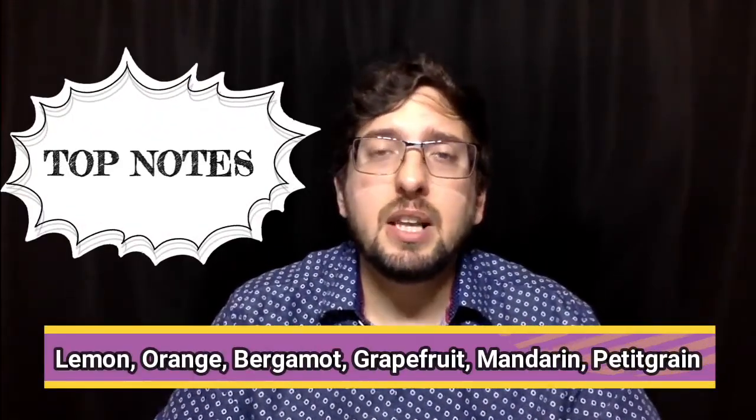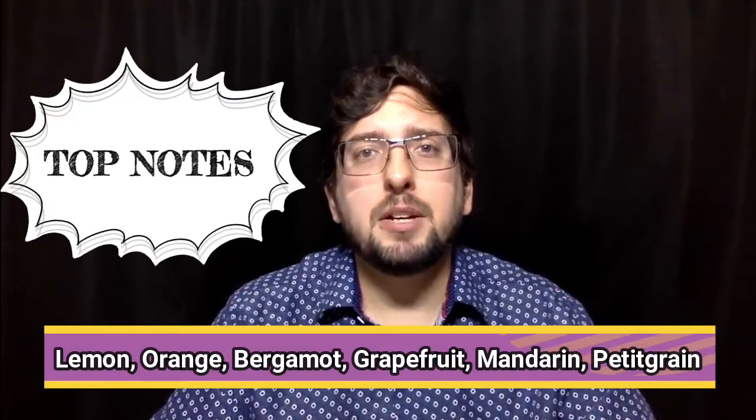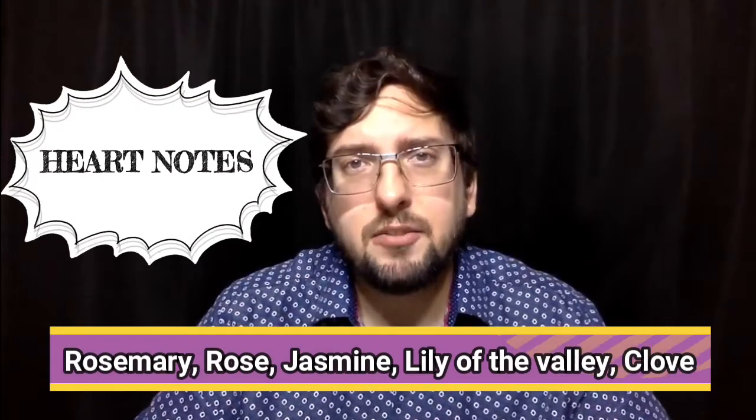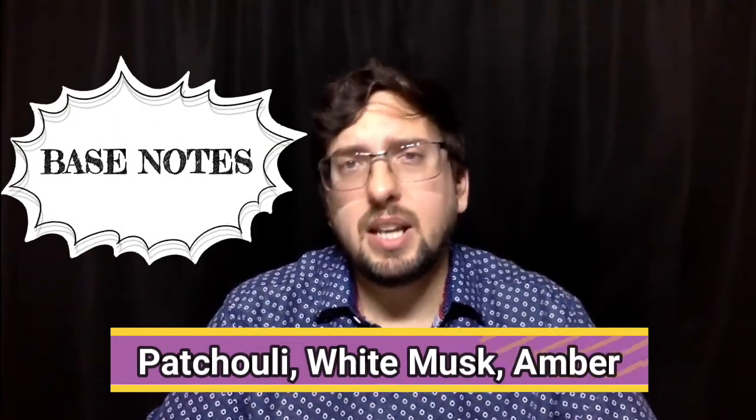For the complete note breakdown: top notes are lemon, orange, bergamot, grapefruit, mandarin, and petitgrain. Heart notes are rosemary, rose, jasmine, lily of the valley, and clove. And the base notes are patchouli, white musk, and amber.